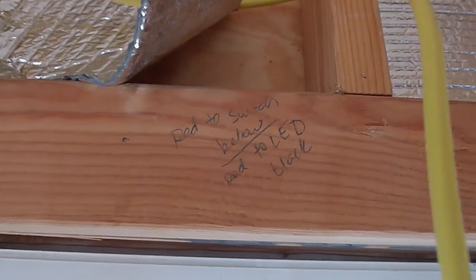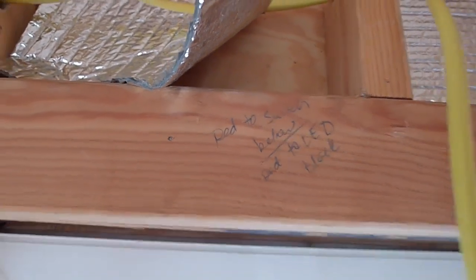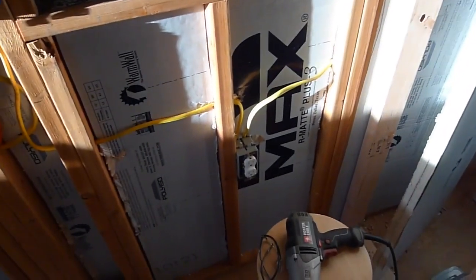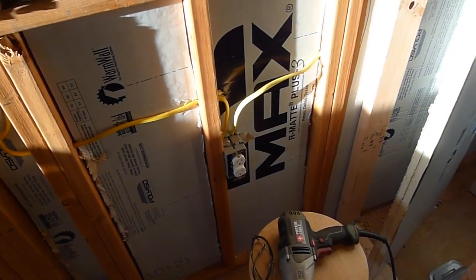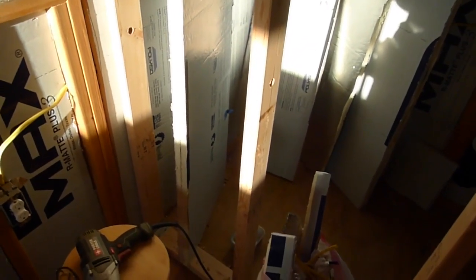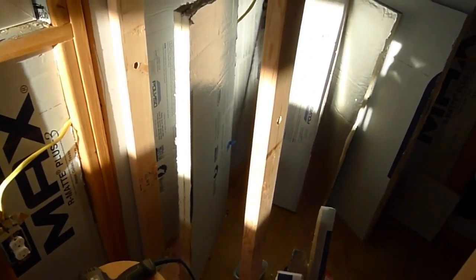I have some notes written on the 2x4s — why not, they're going to be covered up later. There's the outlet that will power the propane on-demand water heater, and that will be mounted on this bathroom wall frame. And that is pretty much it for the electrical.